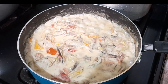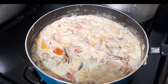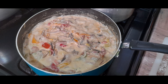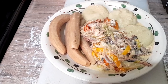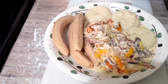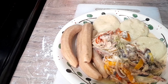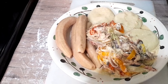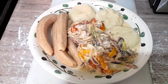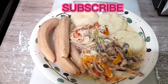Okay, there it is guys — my salt mackerel rundown and it is finished! The custard from the coconut is very delicious. So there you have it guys, my salt mackerel rundown — this is how I make it, enjoy!